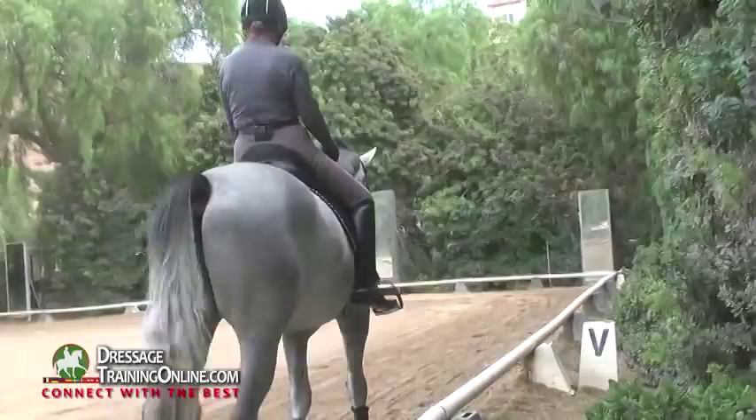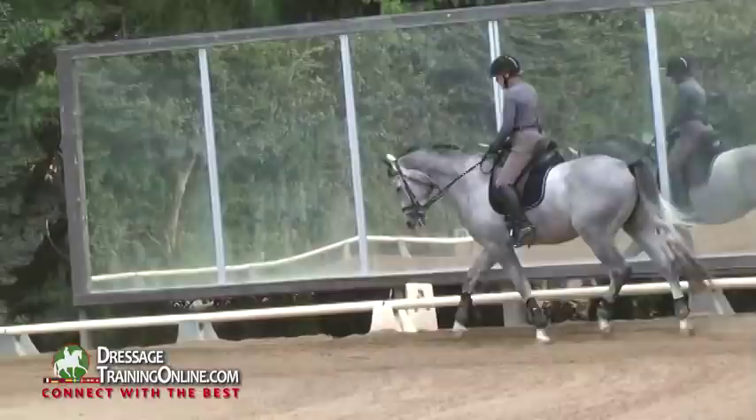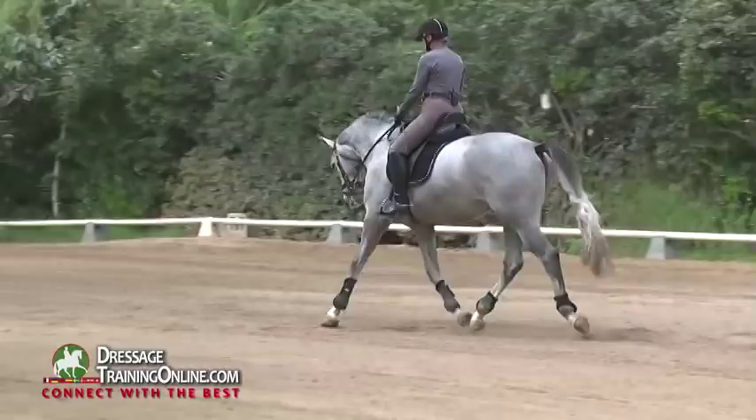Now I can start putting them together. I'll start by doing some walk-trot transitions. Still a posting trot — he uses his back. Do a little leg yield away from my outside leg. Leg yield is one lateral movement. You can do posting because it does not require collection.